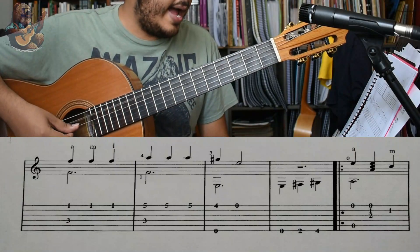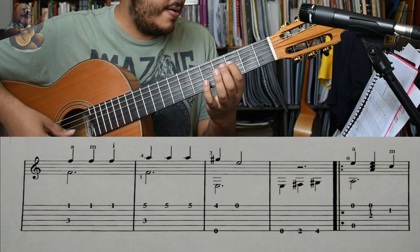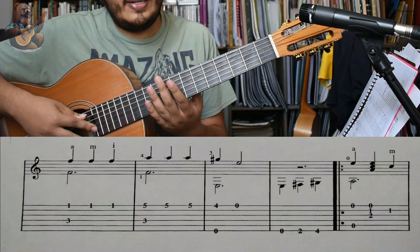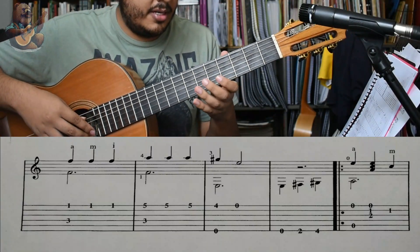Y los bajos serían La, La, Sol, Sol, Fa, Fa, Mi. Aquí lo importante es saber que los bajos duran un compás, o sea, tres tiempos, o sea, tres notas.